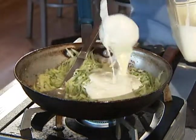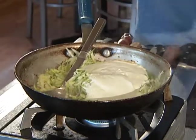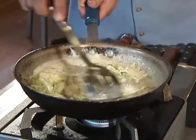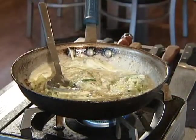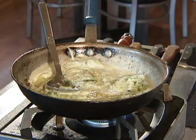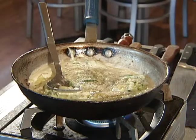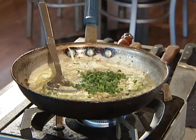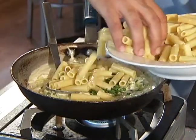Now we're going to go ahead and add our Alfredo base — you can see it going right in there. We're going to do a quick stir. There's lots of zucchini in this. Now we want to season this lightly with a little bit of salt and pepper, and we're going to add a little bit of fresh parsley right to this. Then our pasta goes right into this, and we're just going to heat our pasta up.